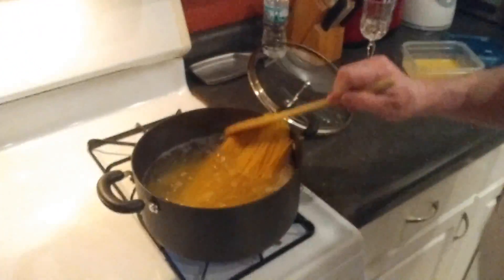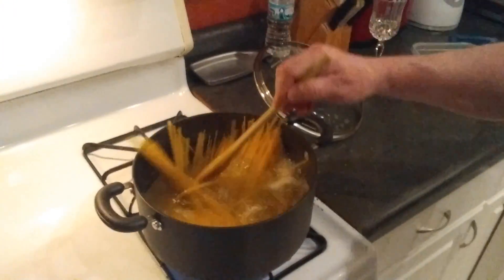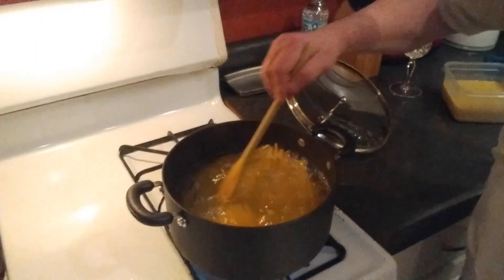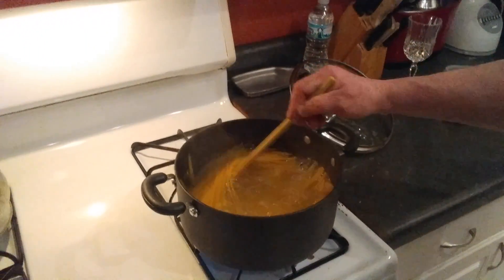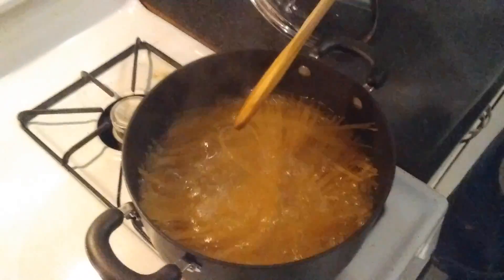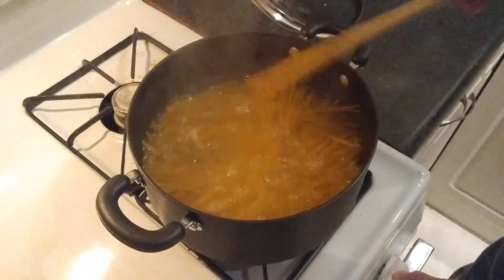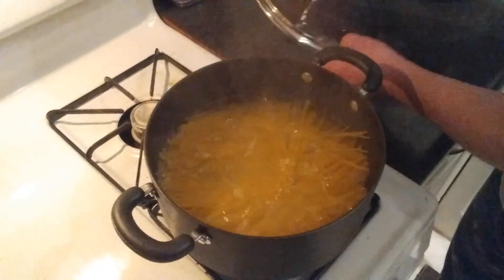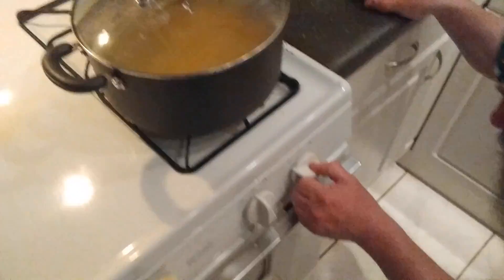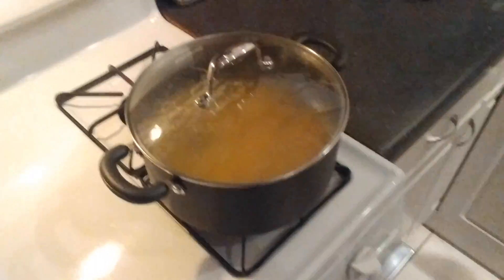Spaghetti again! Why spaghetti again? Because we love Italian food. Buongiorno! My son, he loves spaghetti. Spaghetti is already boiling in this pot. Usually you don't cover it, but I cover it. I put it on the minimum flame and save energy.